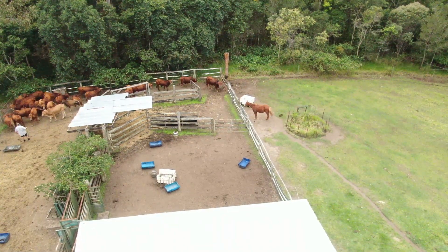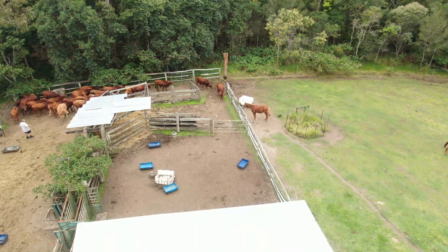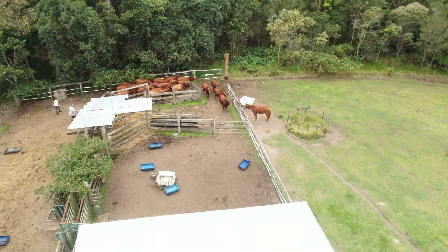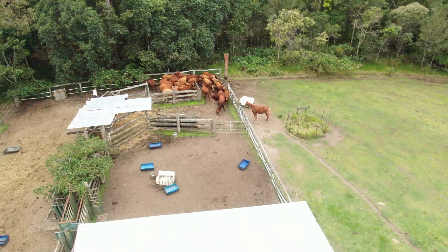Now that we've finished doing the heifers, we'll do the bulls. It's just the same procedure — bring them in, force them into a smaller and smaller area, get them down the race, treat them and then let them back out and they go out in the paddock.